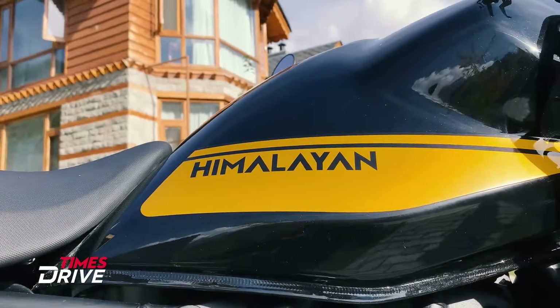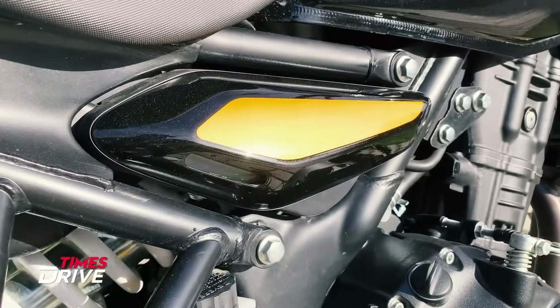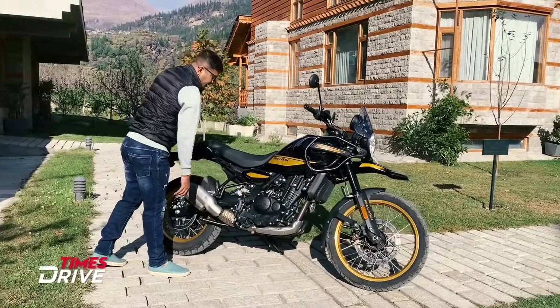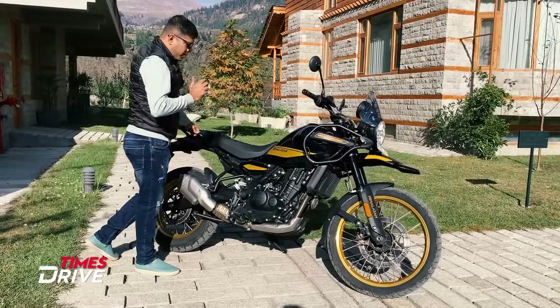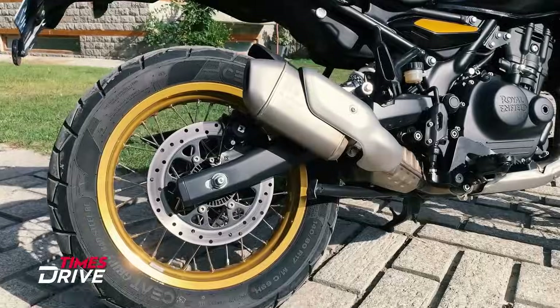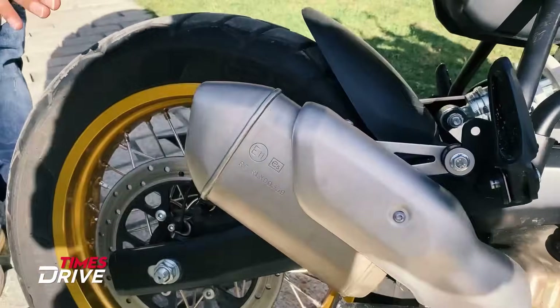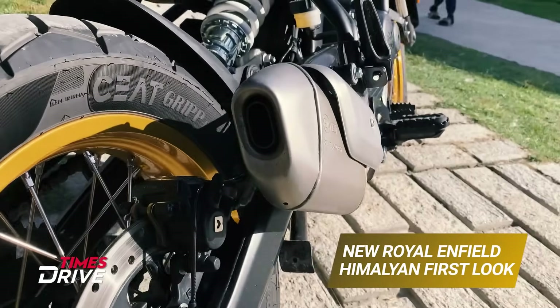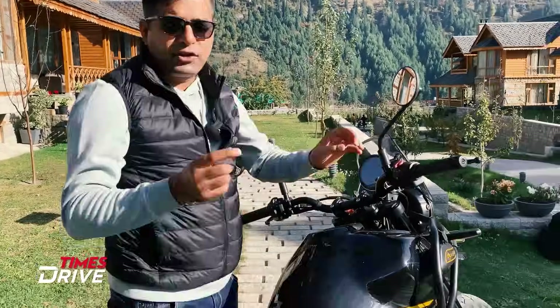Himalayan's branding is here again in the golden stickering side — piano black with golden stickering. The engine is a 452cc unit. Specifications I cannot share at this point. The exhaust tail is visible from the side — it looks chunky from certain angles but a little slim from others.